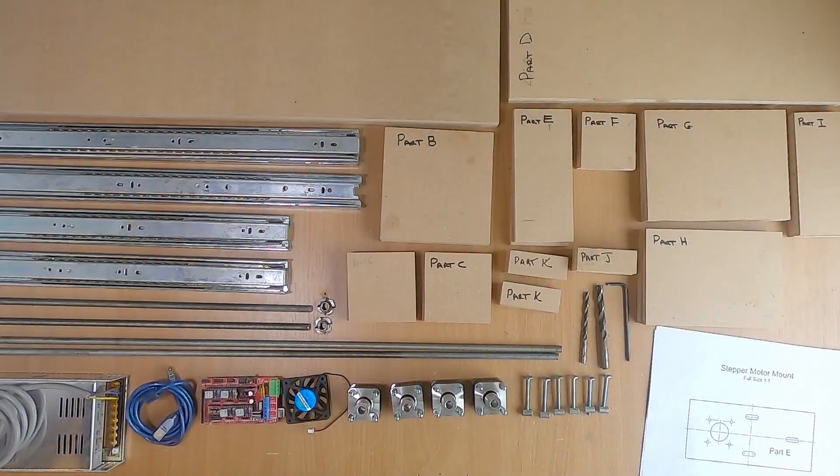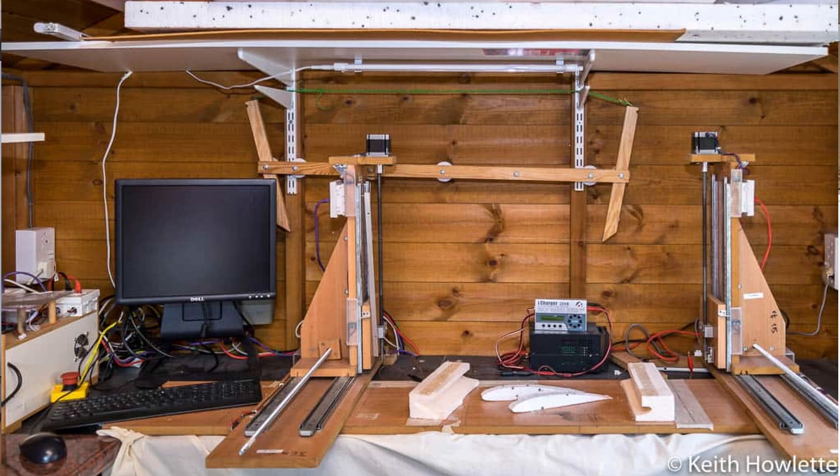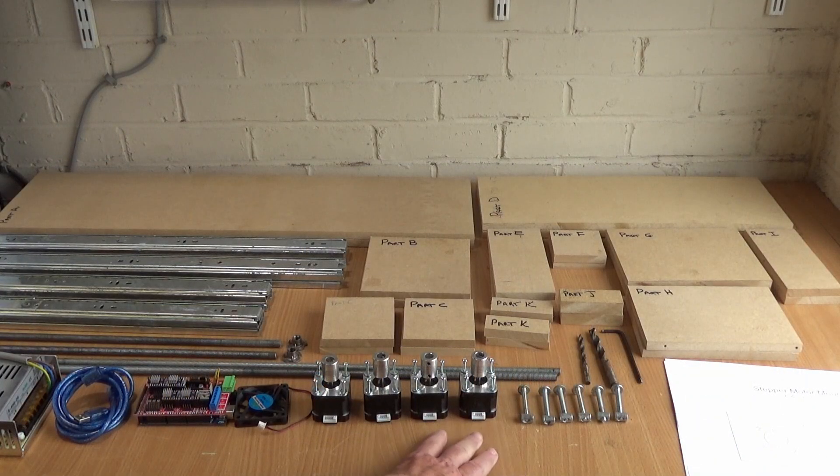The reason I'm building a new one is that I get a lot of feedback on my website and on other videos asking whether people can use more modern hardware. My old machine has been fantastically reliable but uses the old parallel port interface. There are still a lot of them around and it's easy to get hold of at the moment, but there might come a time when you struggle to find them.